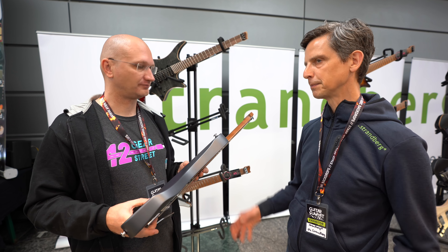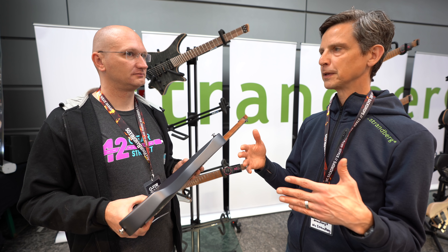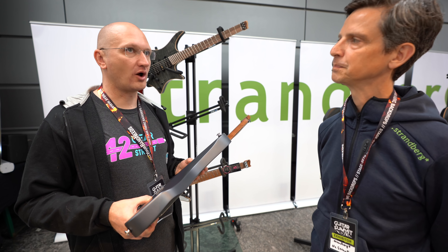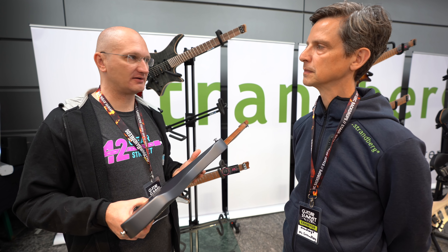These are modern guitars - innovative is another word - and they clearly say 'I do it my way.' These are probably not for the traditional blues player. Not that you couldn't play that style on it, but aesthetically and fret-hand-wise they might not immediately feel amazing. It'll take some coming around to.